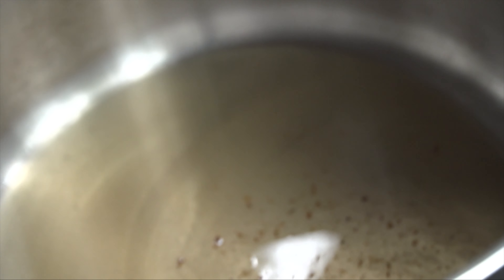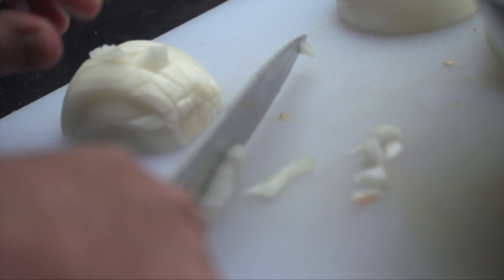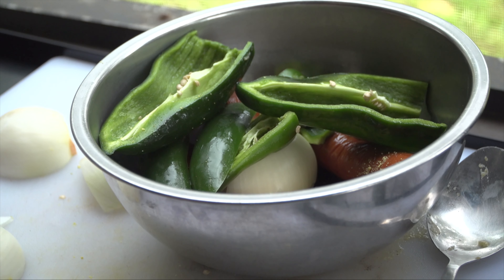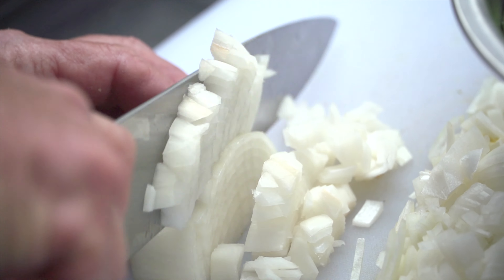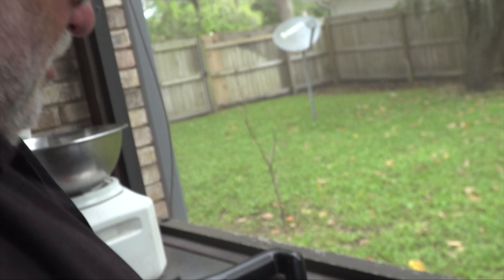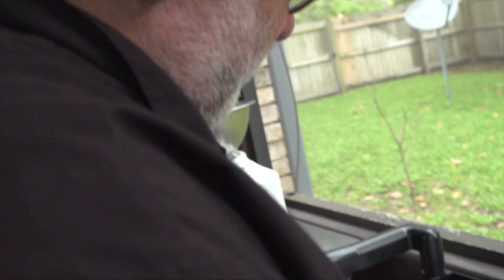I always start off with an onion, a jalapeño pepper, a poblano pepper, and some smoked sausage. The recipe I used to make at the two restaurants, I didn't even use peppers — I might have used a jalapeño. But if given the choice, I like to put a pepper in it. A poblano and a jalapeño.